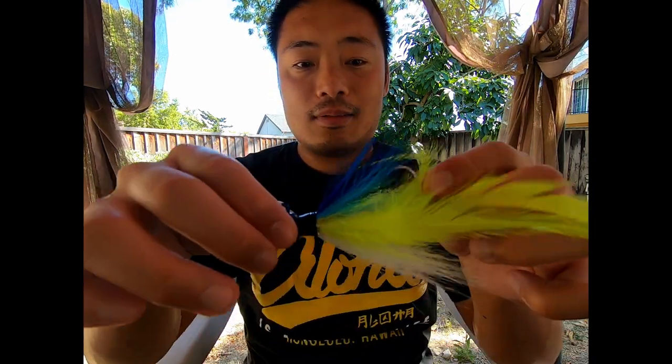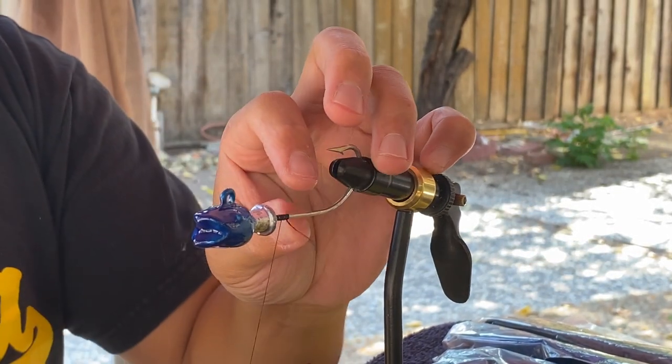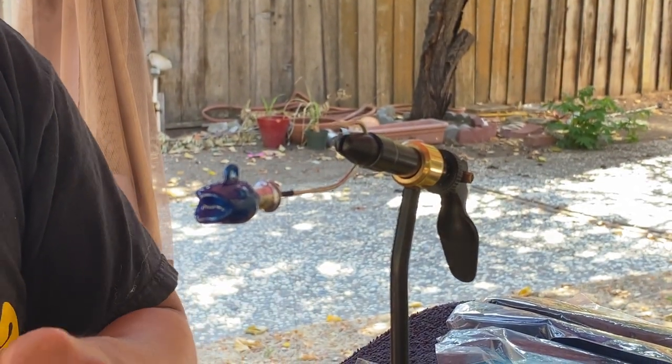Hey everybody, so today I'm going to teach everybody how to make a yellowtail tuna bucktail. And this is what you're gonna make, just like that. I'm gonna cut the excess off and then we're gonna get our hackle.